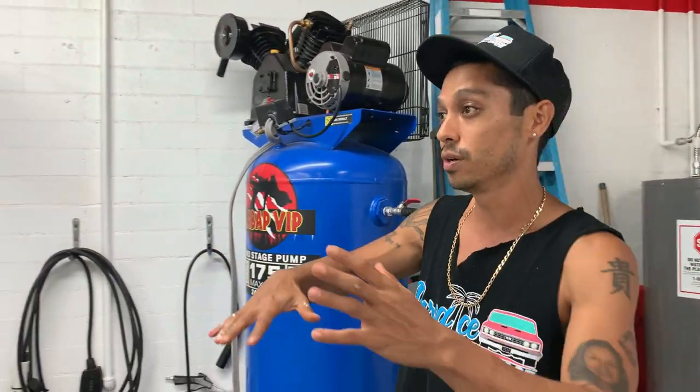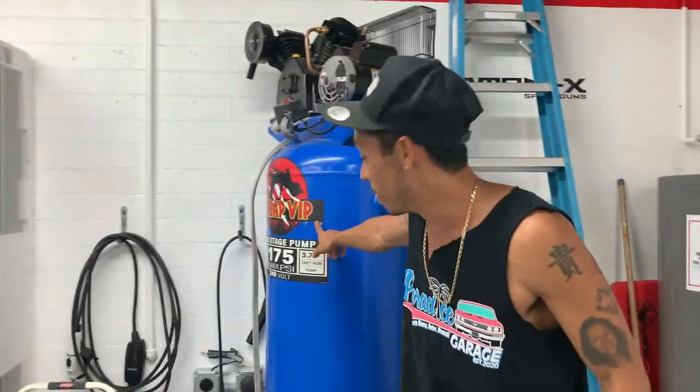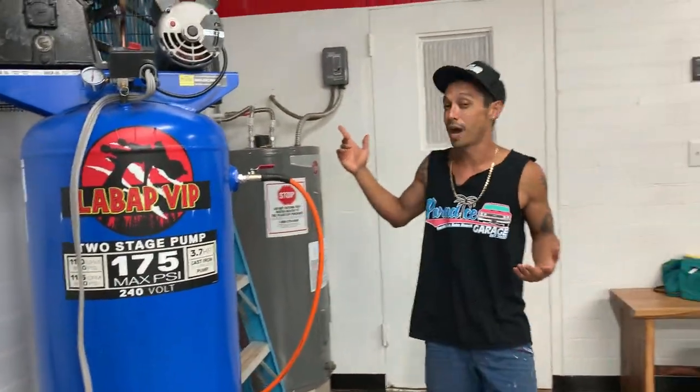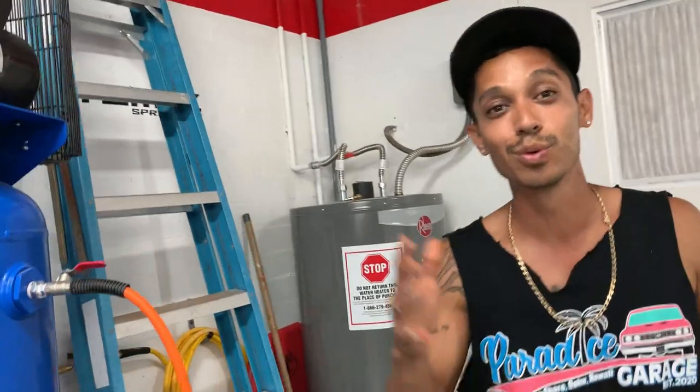You're going to see me start building some cool projects in here. It's Tony from LABAP VIP — learnautobodyandpaint.com — and thank you to Adam Spray Guns in the background for sponsoring us. We're going to have some cool stuff coming. Talk to you soon, have a good day!